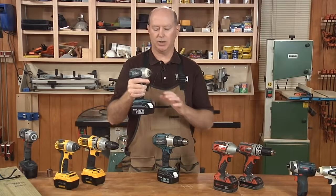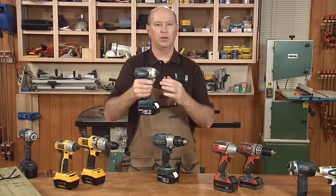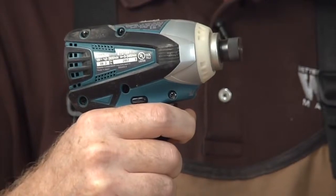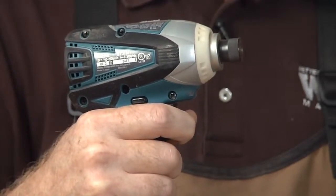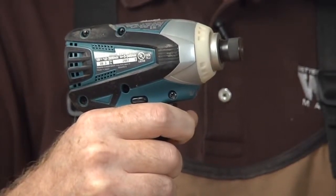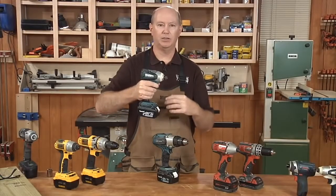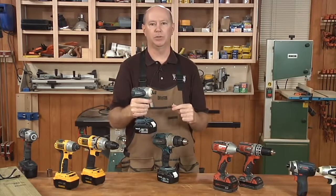Another advantage is the variable speed trigger, so you can adjust your speed as you're driving, just like you would with a regular drill. When you're getting toward the end and about to seat the screw, you can back off and ease up, then bring it right into place smoothly.